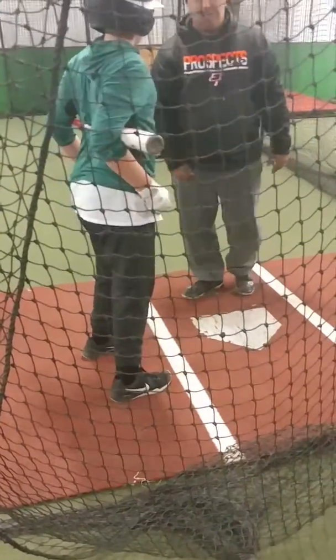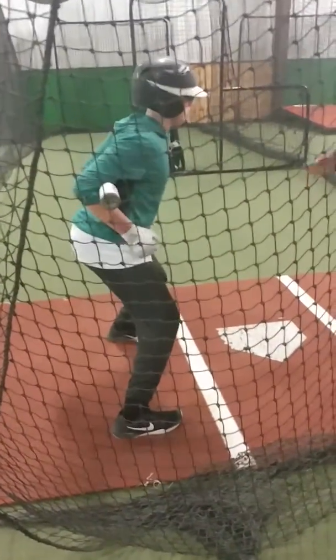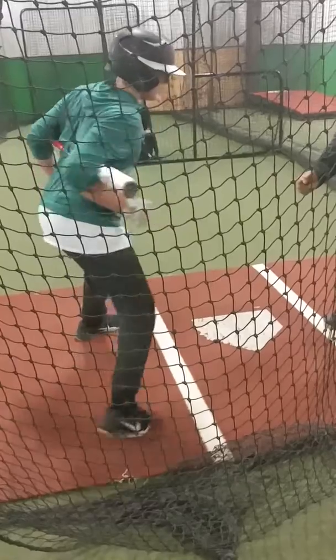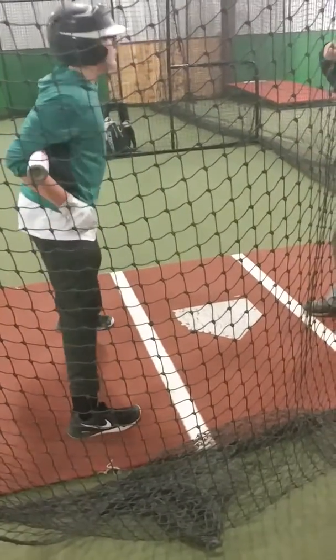Okay, I'm going to over rotate. Okay? One more time here. Good. Okay. Get balanced. Not too much. Power turn. Over straight, right?